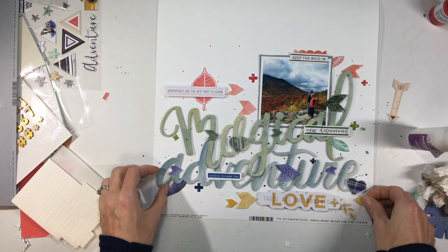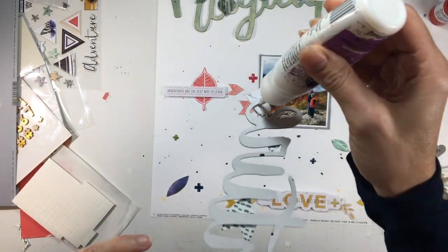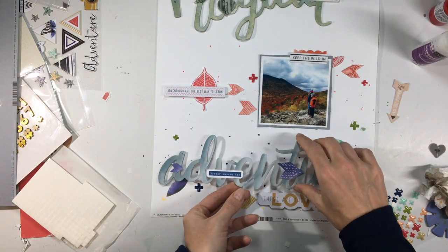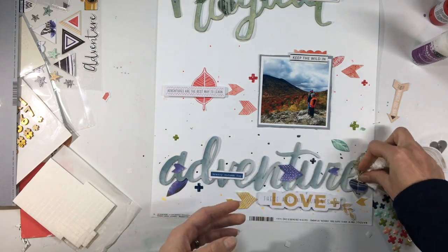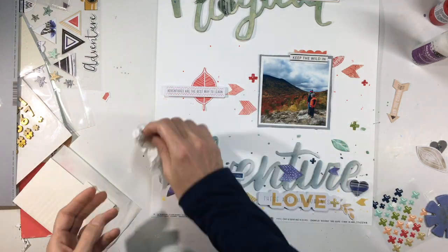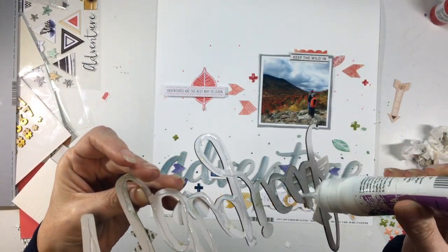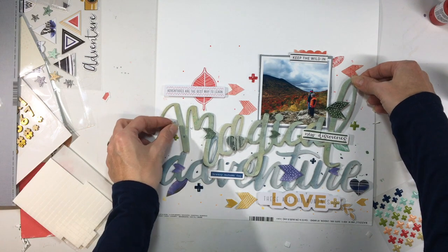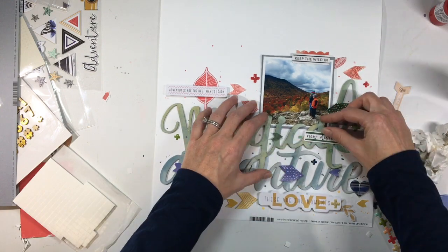Once I got all the small bits down, I had the challenge of figuring out how to adhere these letters. The bottom title glues right to the page, but I was worried about the overlapping one on top being too different in dimension. It worked out fine because not too much was overlapping — just in a couple areas — and this liquid glue I use is pretty strong and dries quickly, so it kept everything very secure as I glued it down.